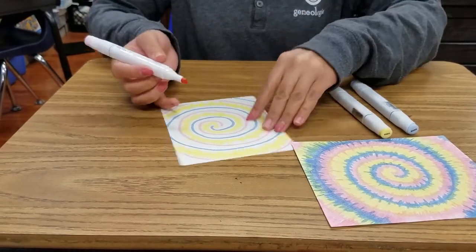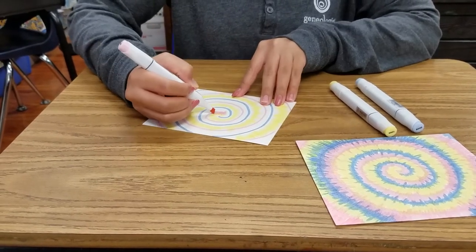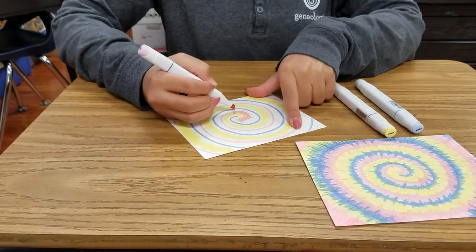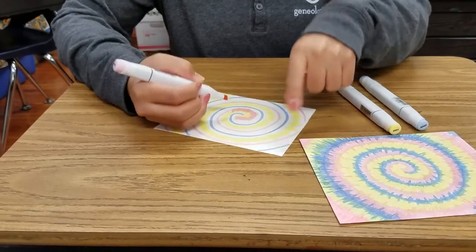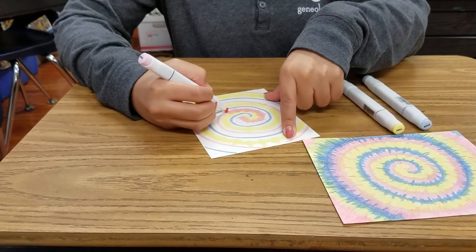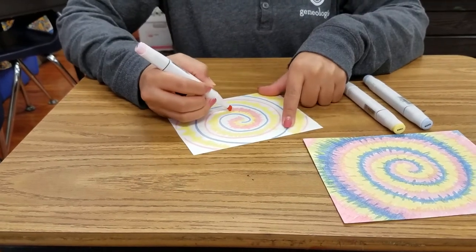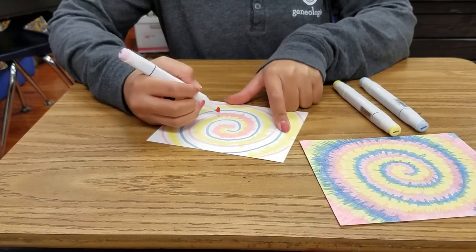Next, I'm going to do pink because my darkest color is blue. I'll take my pink and overlap it with the yellow to show how that good tie-dye look works. You don't want to leave any white spaces — overlapping gives you a little orange blend going.